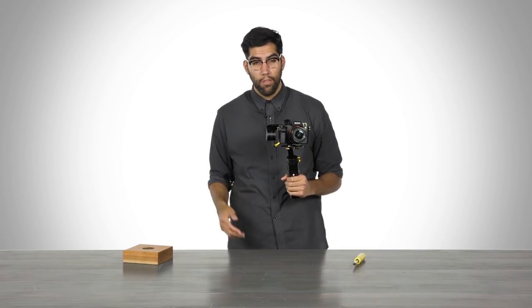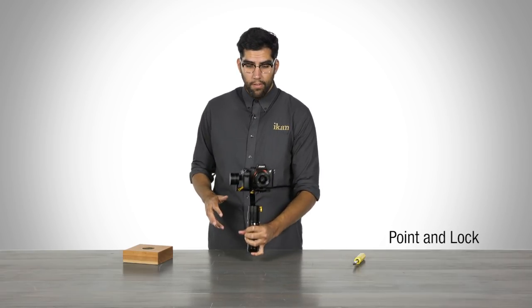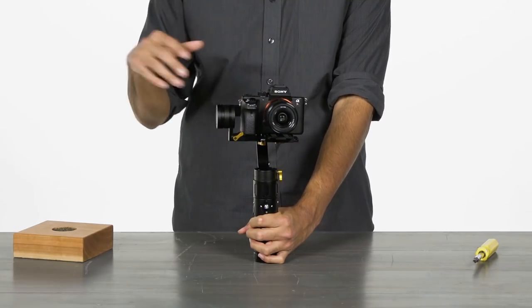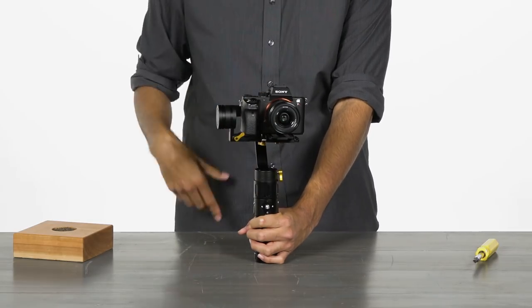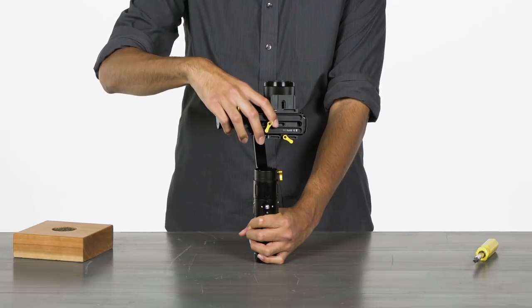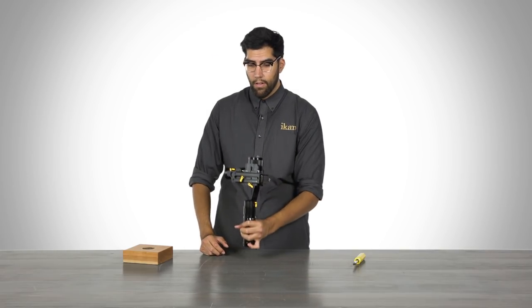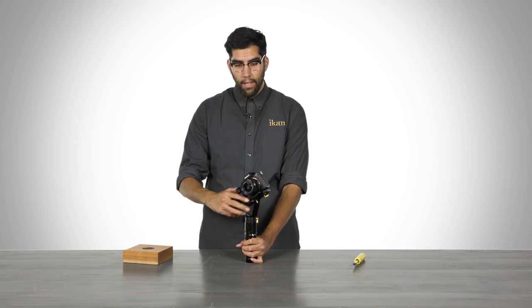Another great feature is called the point and lock feature. You can grab your camera, point it in any direction you'd like, and it will lock in place. For example, if you want a shot pointing straight up, simply grab the camera, point it up, hold it for two seconds, let go, and there you go. You can do this at any angle — set up a dutch shot if you'd like. Simply point, hold, and it will lock.